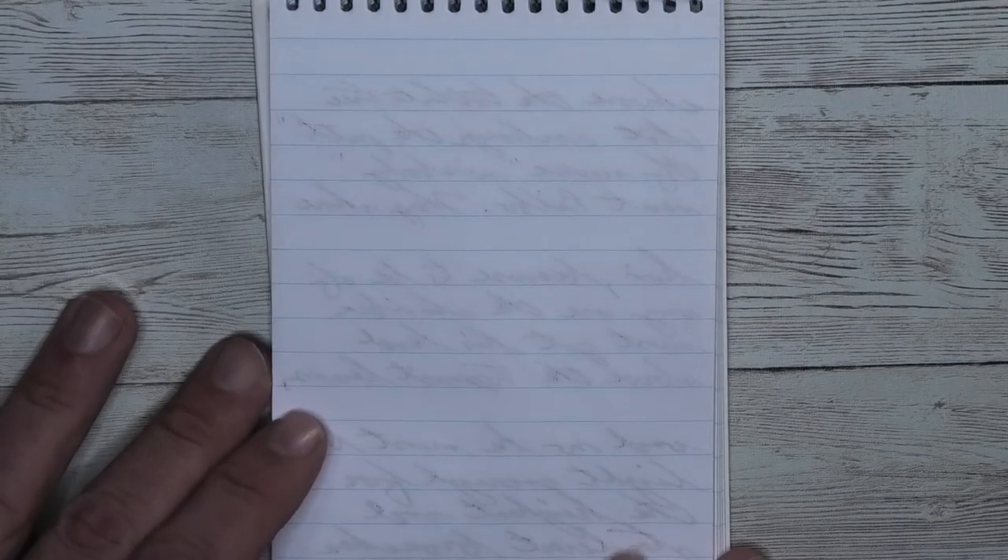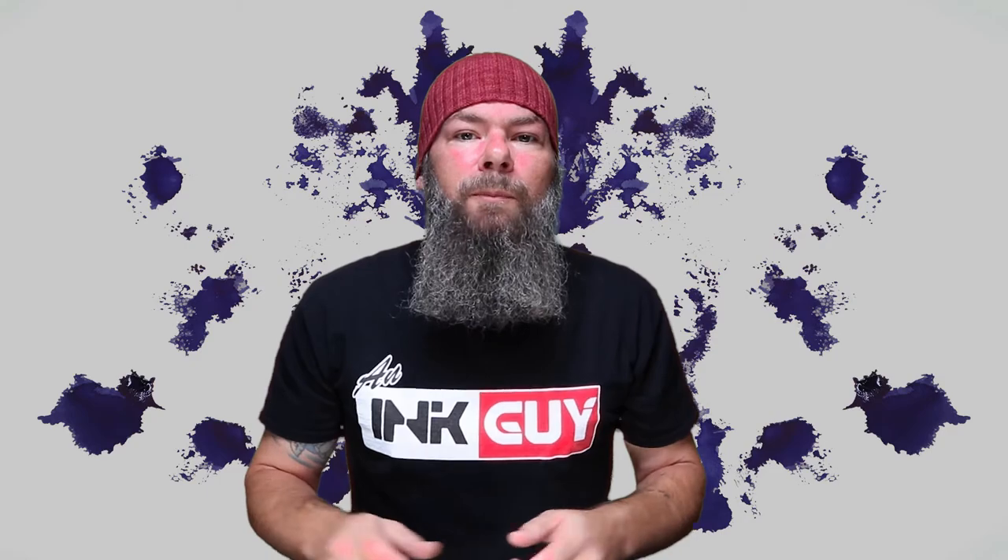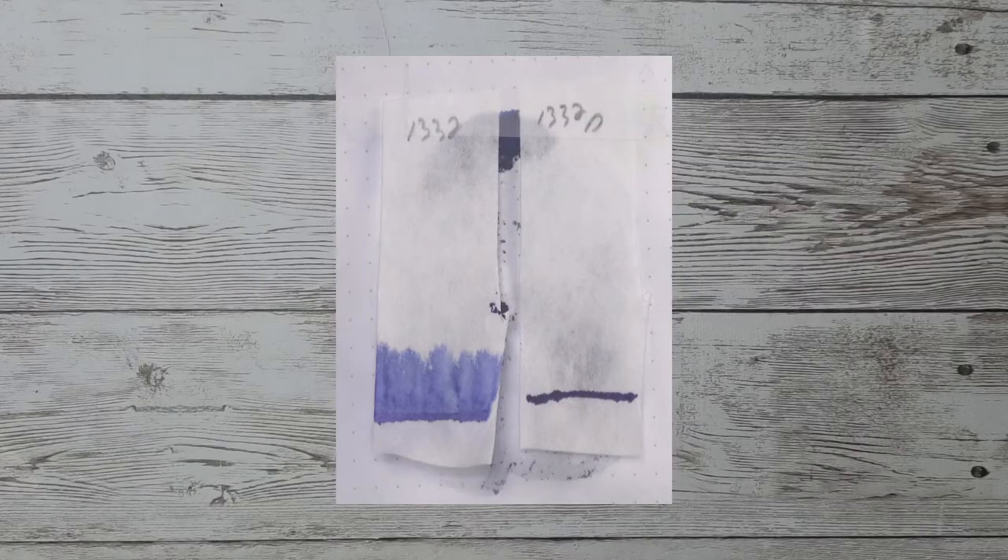Looking at the back of the page, we have no bleeding and no ghosting. There's a lot to learn by doing multiple chromatographies. The one on the left is immediately put into water for 10 to 15 seconds. The one on the right, marked with a D, is let dry for 10 minutes before putting it into water.